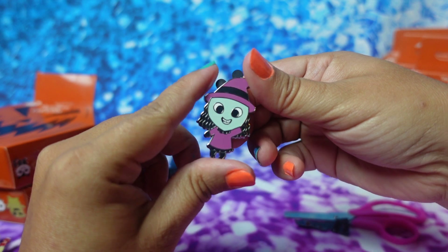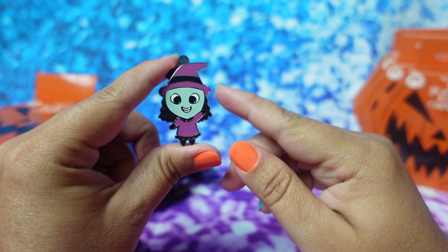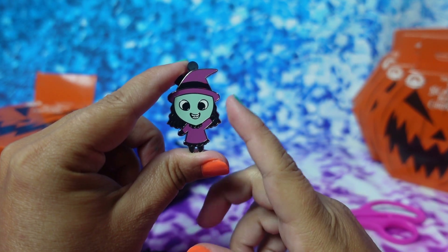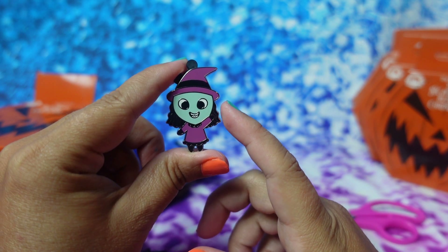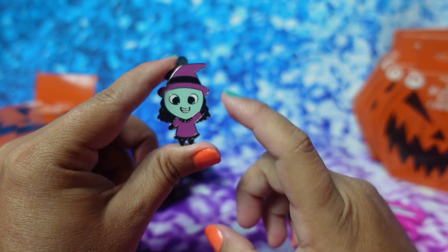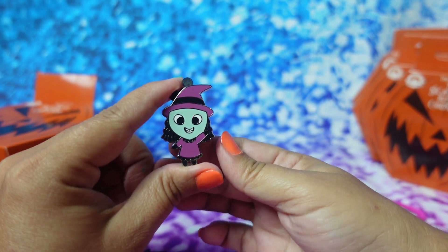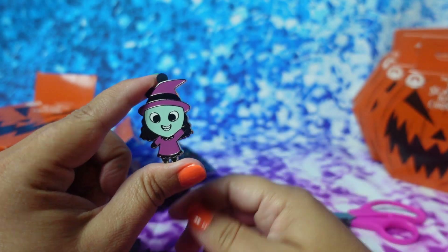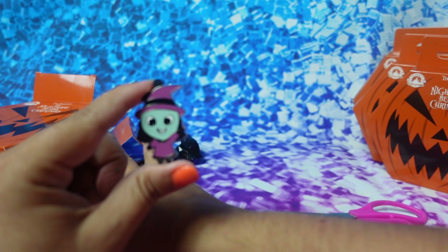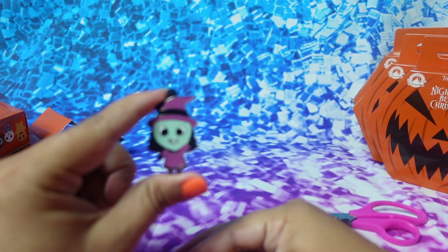We got the witch. I'm not sure of her name — I forgot because I'm not really familiar with this movie. Let me know in the comments if you know her name. But she's super cute with her little purple witch hat and her purple dress. Grayson gives it a nine, so that's two nines and one ten.